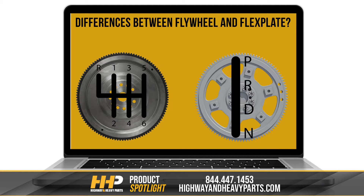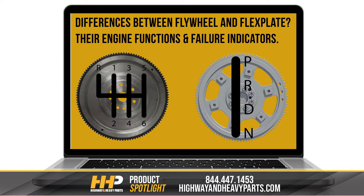Today, we'll look at the differences between the flywheel and the flex plate, their engine functions, and failure indicators between the two parts.